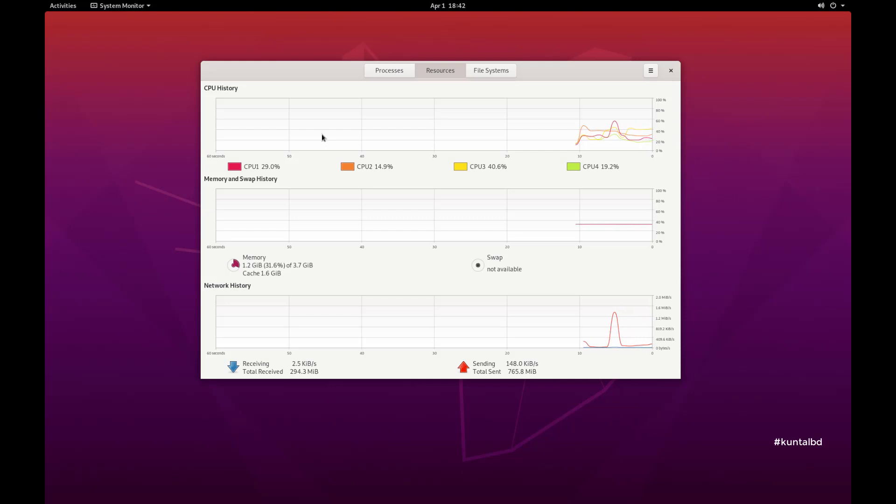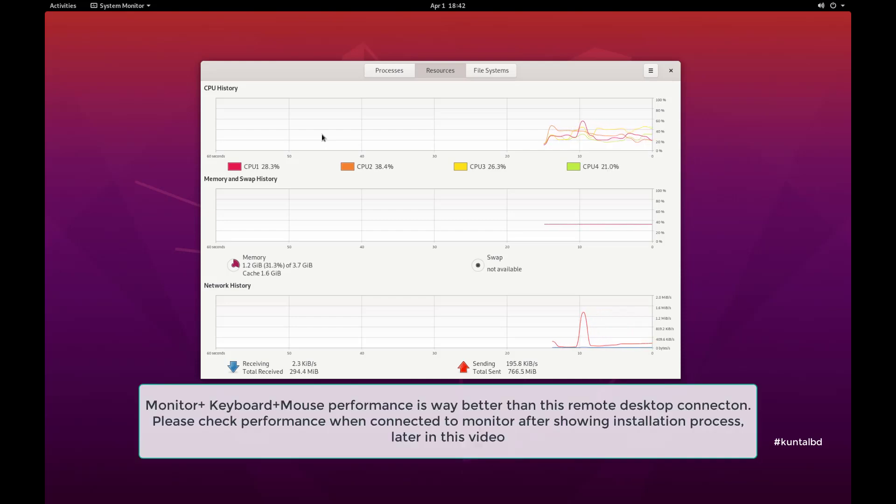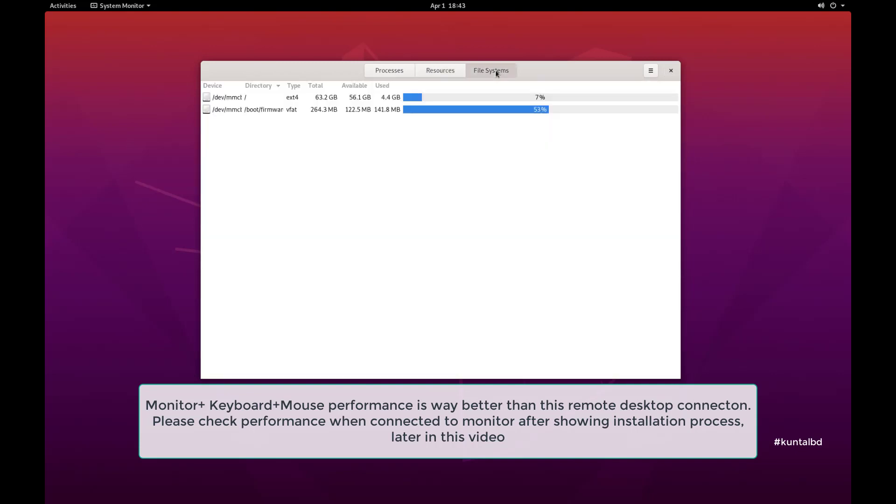Keep in mind that most of the demo video was captured from my Windows PC using a remote desktop application connecting to my Raspberry Pi, so it was a bit laggy. But if you connect to a monitor, you will get a faster response time.